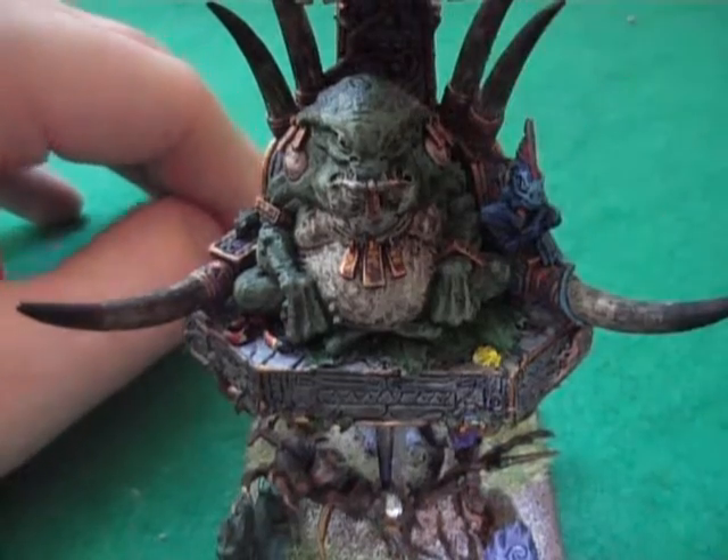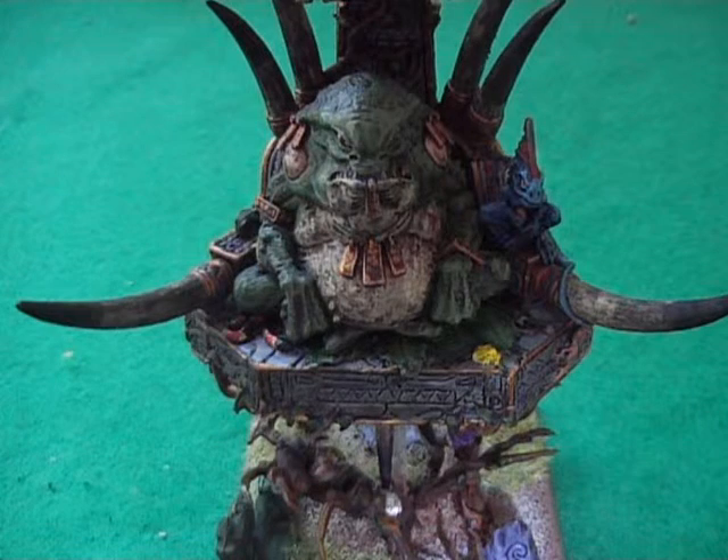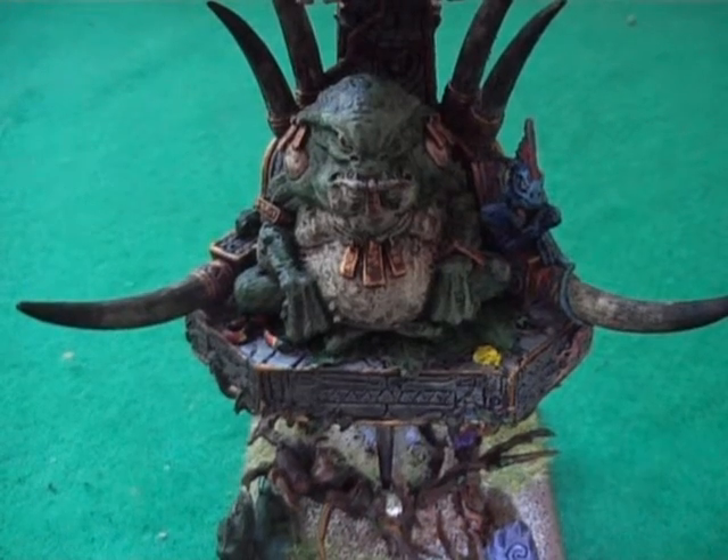So there we go. Thanks for watching - please comment, rate, subscribe. If you're not a Warhammer player or a 40k player, just comment if you've got any questions or anything and I'll get back to you. Okay, thanks, see you later.